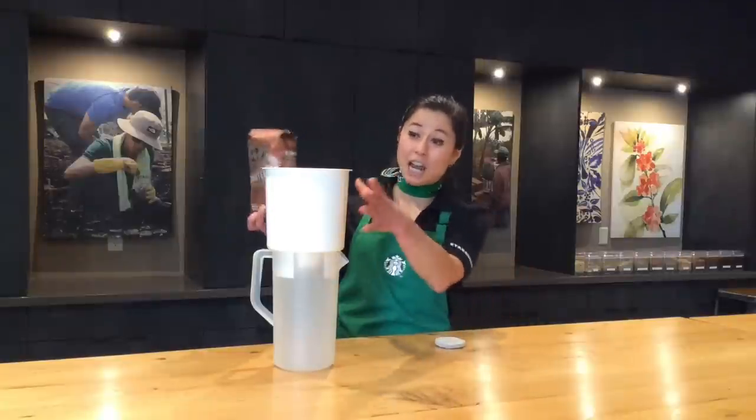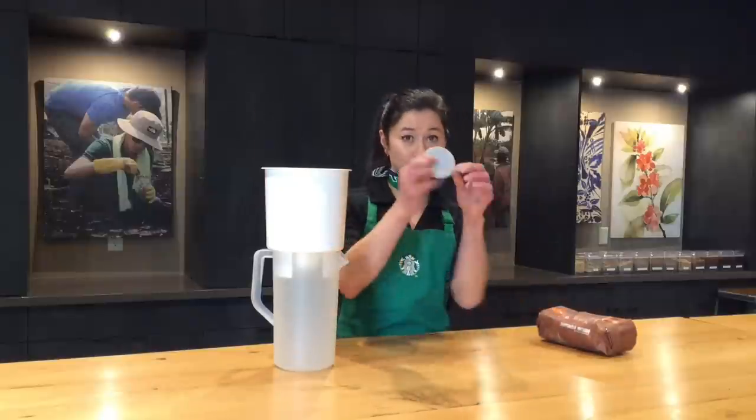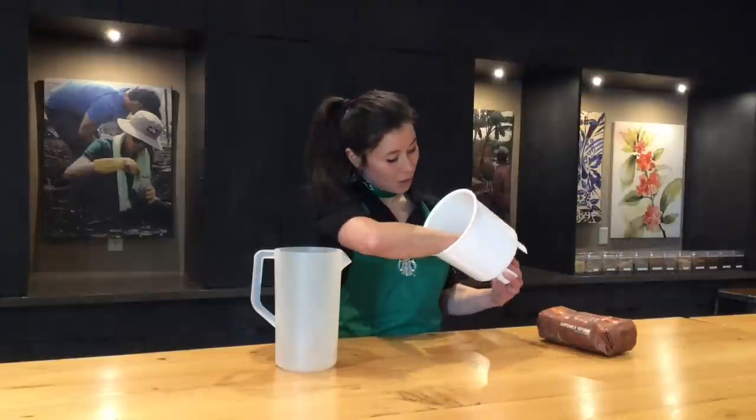You're going to coarse grind it like you would for a French press and put the entire pound in the top part of your Toddy cold brew maker. Before that, you're going to take your filter and place it into your Toddy maker.